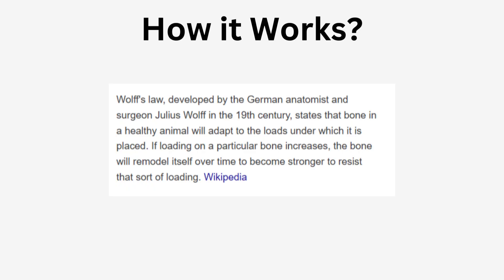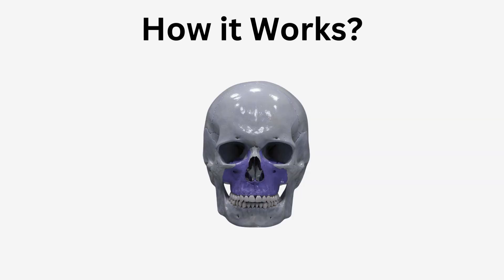What's the scientific evidence for doing this and how will it help your maxillary bone? According to Wolff's Law, made by German anatomist and surgeon Julius Wolff in the 19th century, a bone in a healthy animal will adapt to the loads placed upon it. If loading on a particular bone increases, the bone will remodel itself over time to become stronger to resist that loading. Similarly, by putting pressure on your maxillary bone, you cause stress that expands the bone tissue, promoting more and better forward growth.